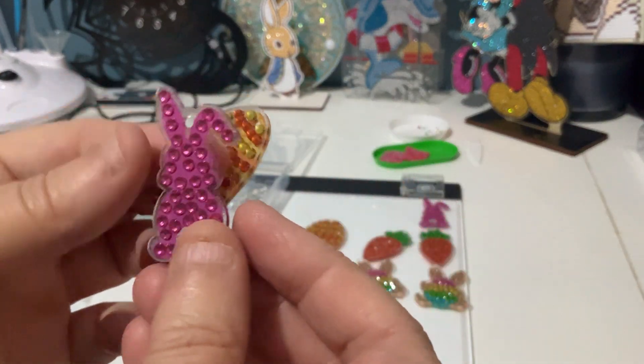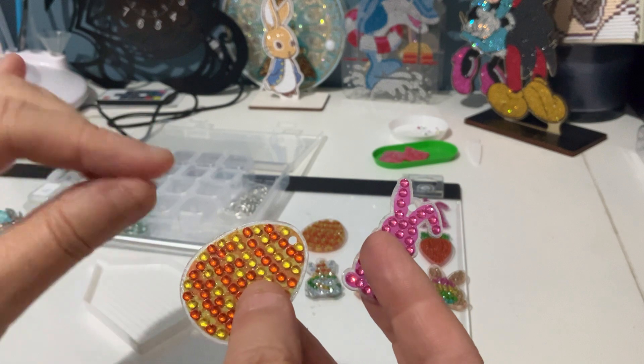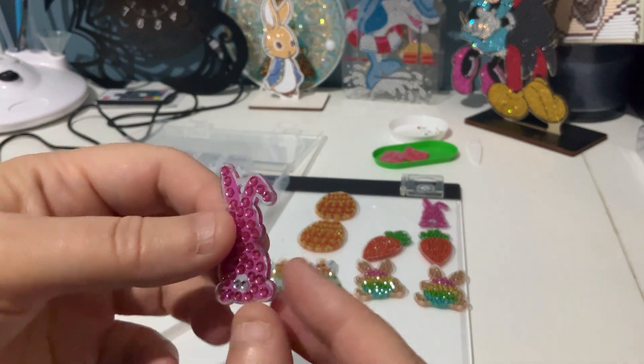With these, there are a couple of things I've noticed — they're very sticky. When you are holding them down to diamond paint them, the glue lifts up on them. You need to be very careful if you get these because they're very, very sticky and it doesn't take much for the glue to lift up.